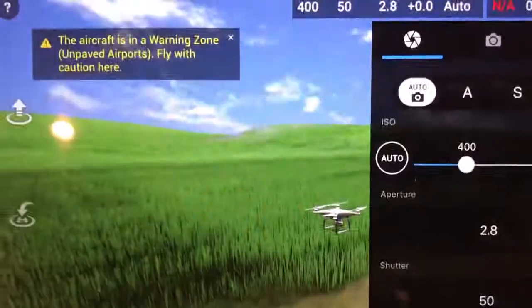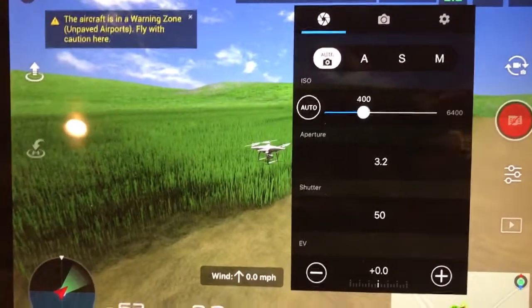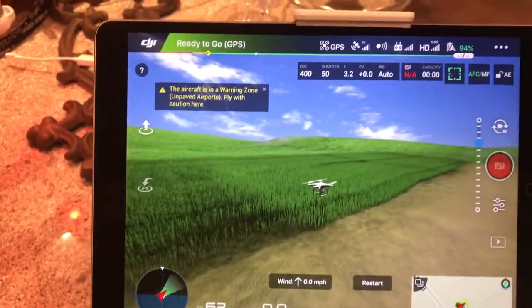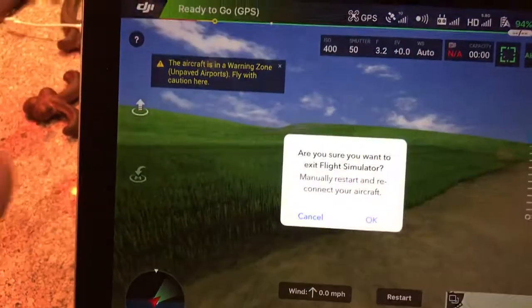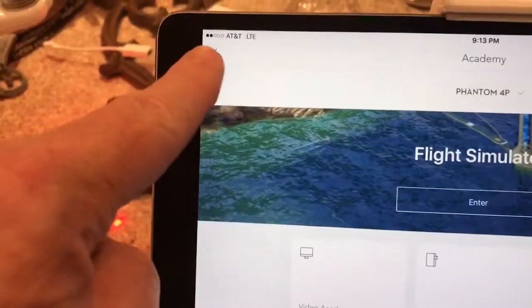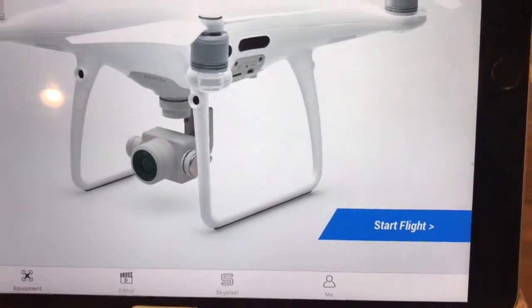If you want to play with camera settings, make sure you know what you're doing — it's best to keep it in auto, which is pretty good. To exit the simulation, tap the DJI logo in the upper left corner and confirm you want to leave the simulator.